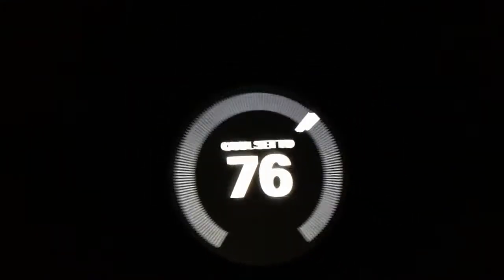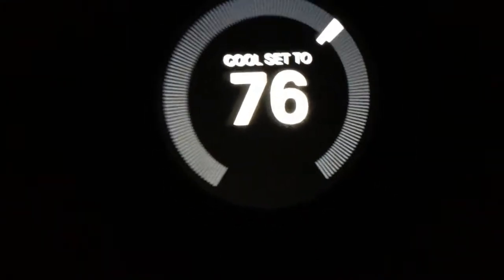Hey guys, I just wanted to show you what I have here. I have the Nest thermostat. I want to show you guys. As you can see it's set to 76.